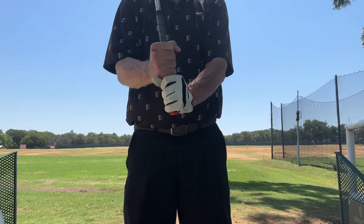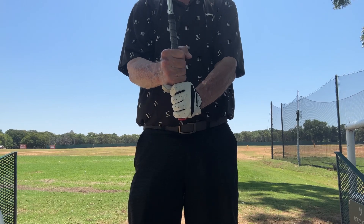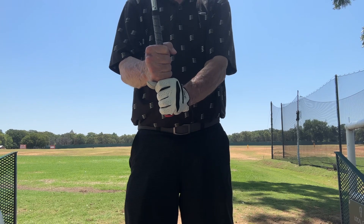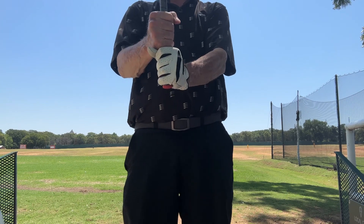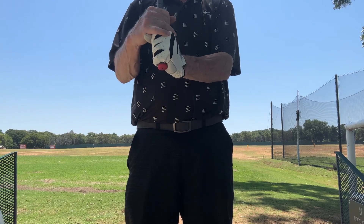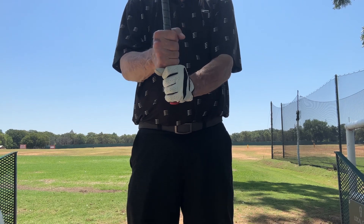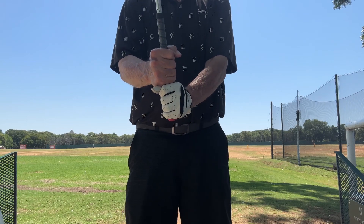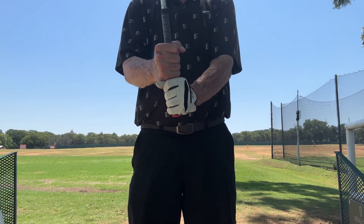There's not a lot of great videos on this on YouTube, and it's probably because most people don't believe in it. But at my age — I'll be 65 this year — I'm learning I need more hands on the grip. I've always been a Vardon guy, but cupped, whatever, I've been struggling. I'm up to a 20 handicap, so I've got to do something different.